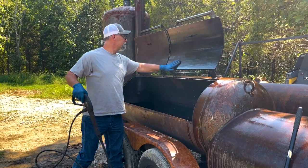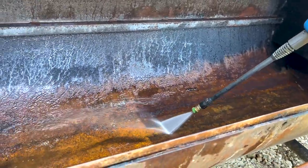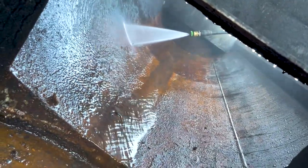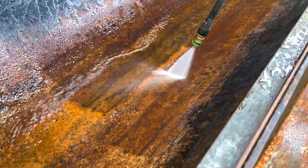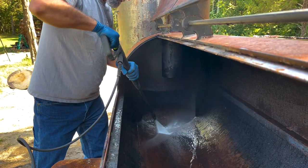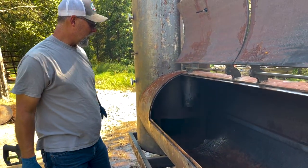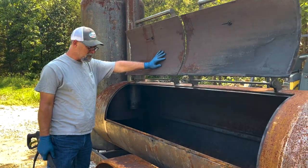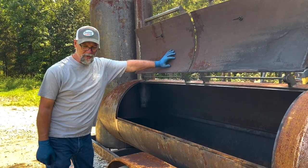Not bad at all. So that was one round with the power washer — it probably took me about 15 minutes, maybe a little bit longer. I didn't focus real hard on it. Now we're at the point where we're going to take that scraper.